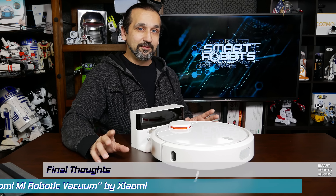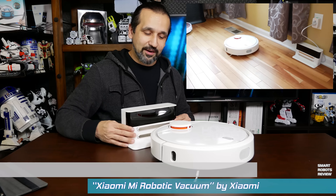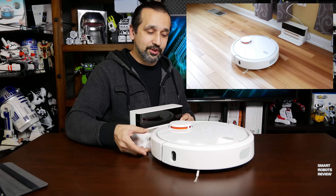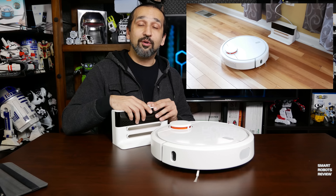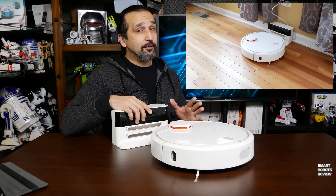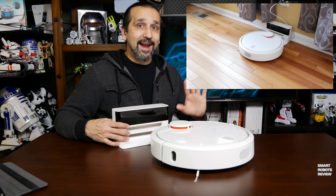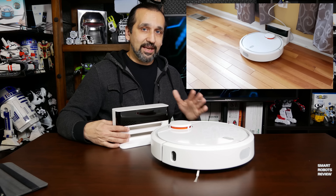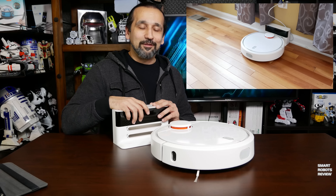Here we have the Xiaomi with the charging cradle. The Xiaomi is smart enough to return to the charging cradle on its own and recharge when needed — but unlike most other robotic vacuums, it will then return to wherever it left off, complete the unfinished job, and then go back to the cradle for its final charge. Very few robotic vacuums have this feature.